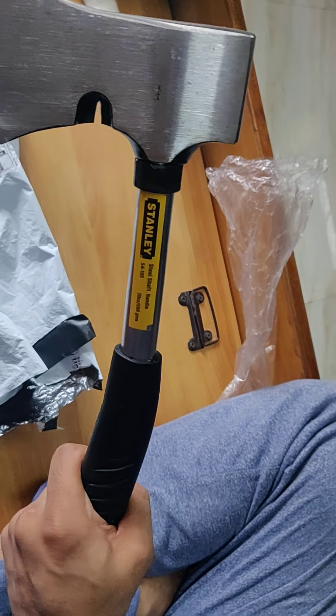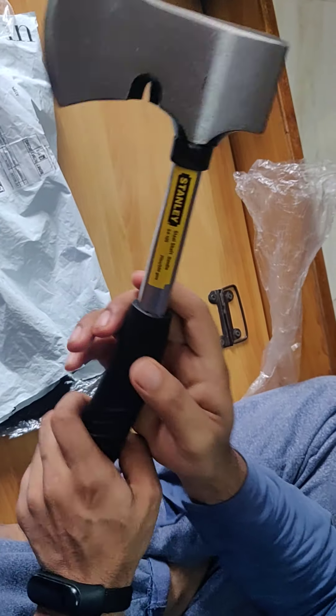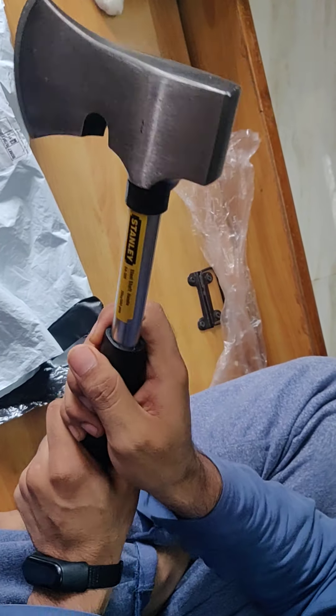It looks sturdy and the aesthetics as well as the ergonomics of this thing are very good. I would recommend everyone to go and have a look at this, and if needed you can buy it.